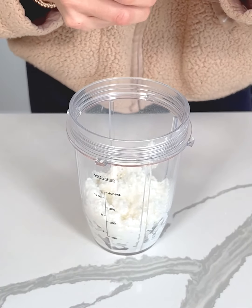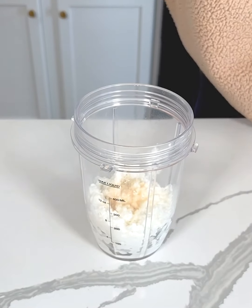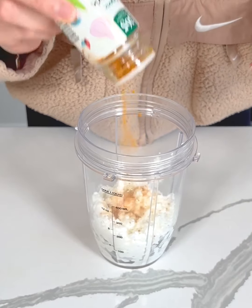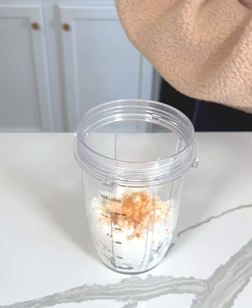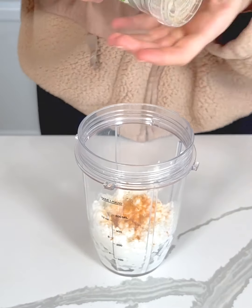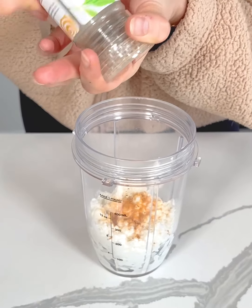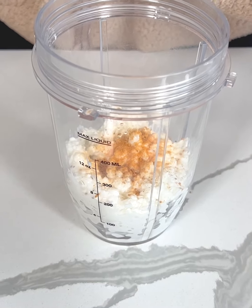Now I'm just going to add some garlic powder. You can add whatever seasonings you like, or you don't have to add any at all. I'm also going to add a tiny bit of turmeric — I just wanted to give it a little bit of an orange, kind of classic mac and cheese color, and it's also healthy. It has those anti-inflammatory benefits, and then we're just going to add a few cracks of black pepper.